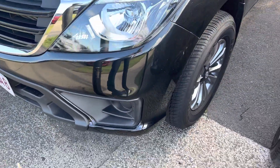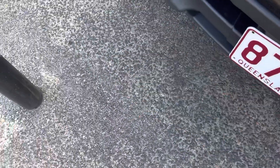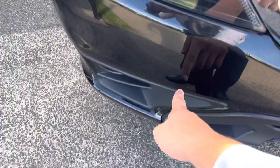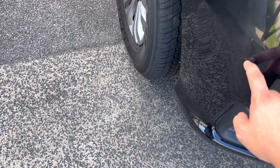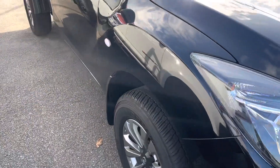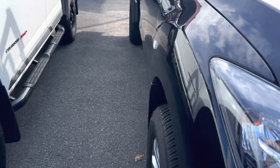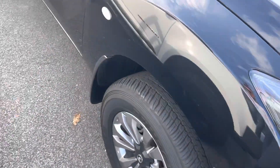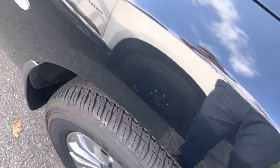Through the front bar, all fairly tidy. There's a bit of a mark just here, and a tiny little scuff mark on the side that should just come out with a bit of cut and polish. But other than that, everything else is nice and tidy. Down the panels, all nice and straight, no visible dents. We've got factory alloy wheels with heaps of tread life left, which is perfect. Just a bit of dust as well — no marks.